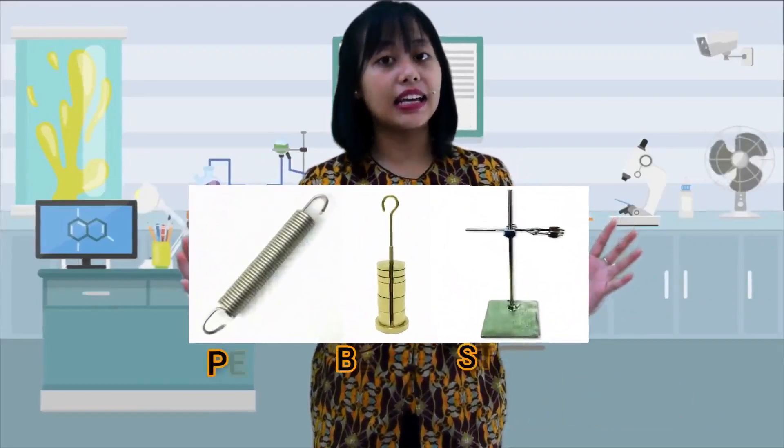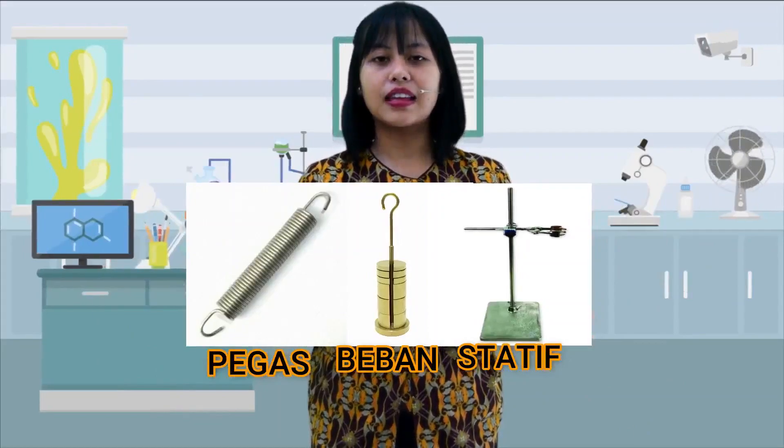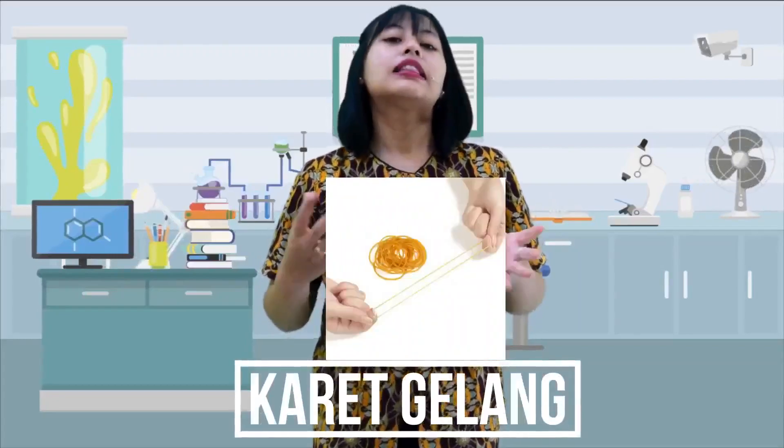Berikut adalah alat dan bahan yang akan kalian gunakan dalam melaksanakan praktikum. Jika kalian tidak mempunyai pegas, tidak masalah. Kalian bisa mengganti pegas dengan benda elastis yang lain yang ada di sekitar kalian, bisa dengan menggunakan karet celana kalian atau karet gelang. Tentunya harus kalian sesuaikan dengan beban yang kalian gunakan.